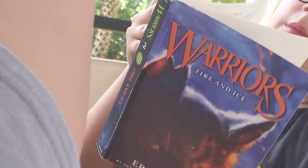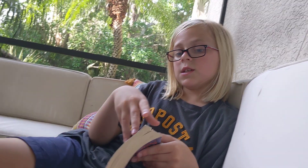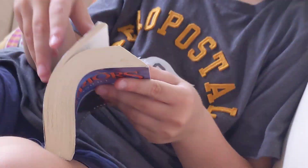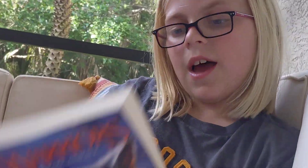Oh, also — Fireheart, now a warrior, decides to go back to the two-legged place and he discovers his sister there. His sister has a kit, and he brings it into the clan, now known as CloudKit.